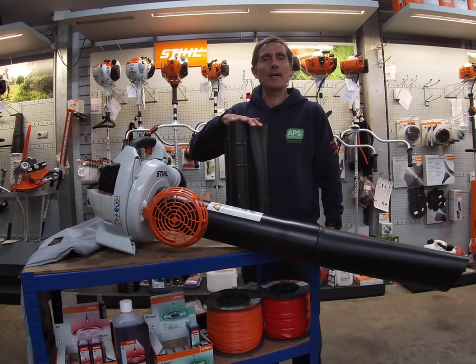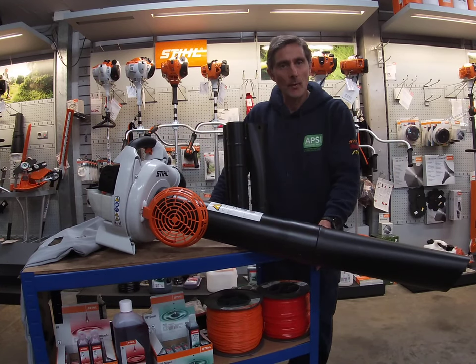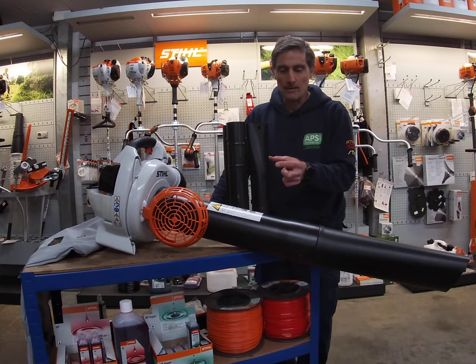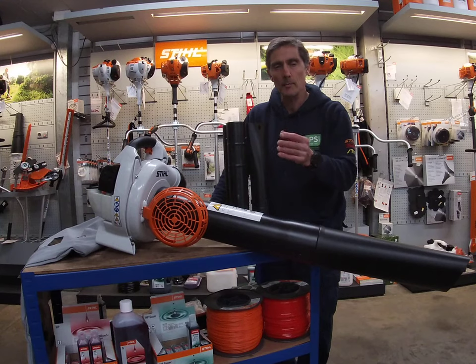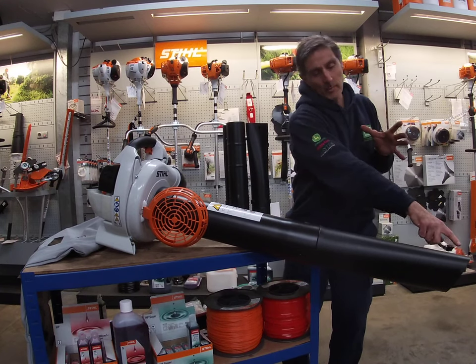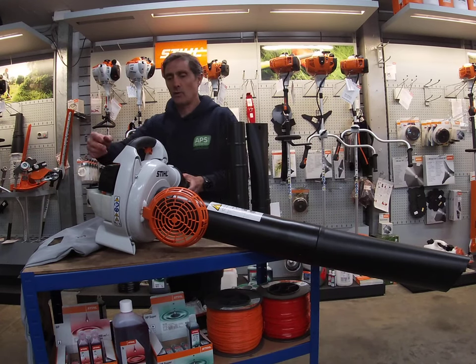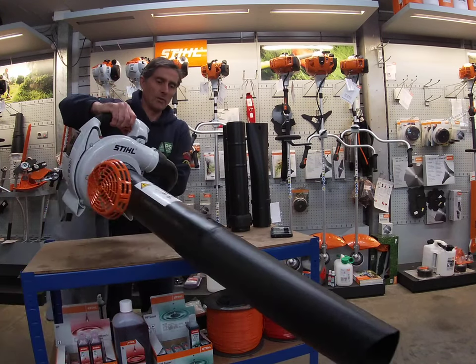Hi, my name is Rob, I'm from APSGardenMachinery.com. I'd like to explain the Stihl SH 86 vacuum and blower. It has a lot of suction — it can even pick up small pebbles, though it's not meant for that. It's designed for leaves and very small twigs and debris. It has a three-pronged blade in the impeller which shreds the debris and then throws it into the bag.